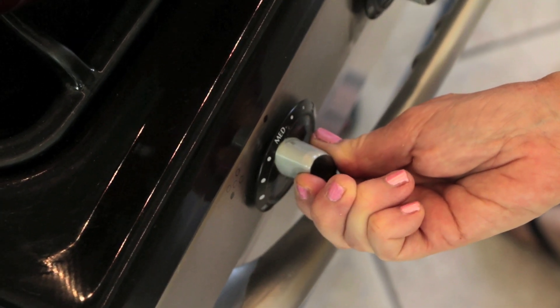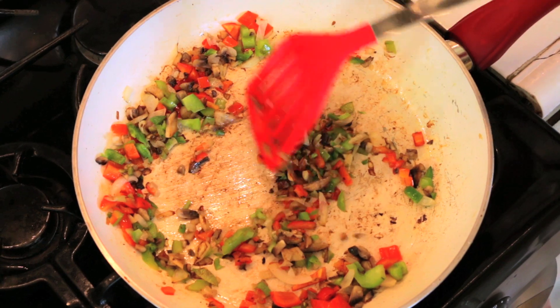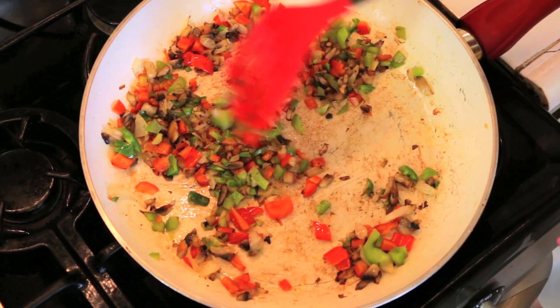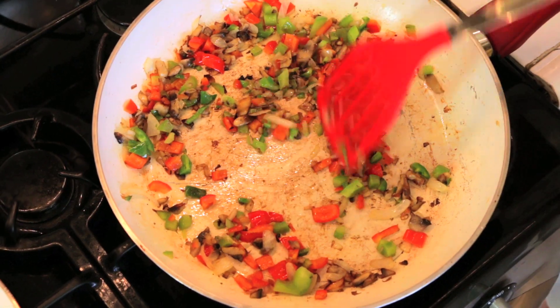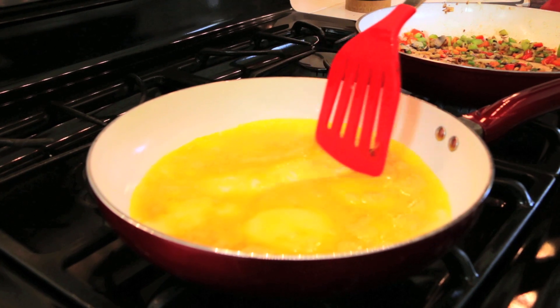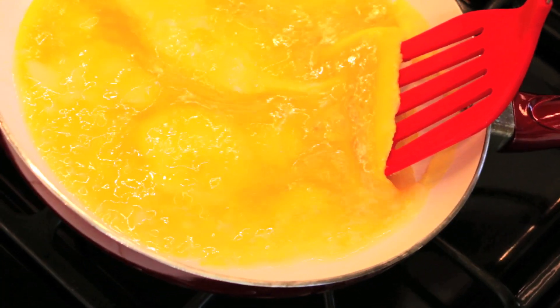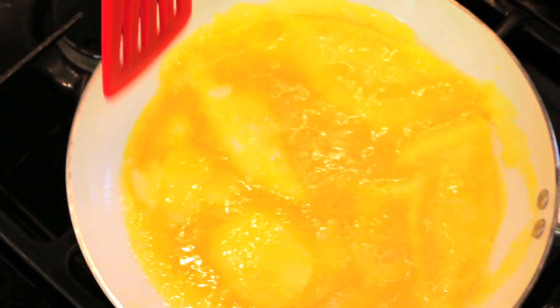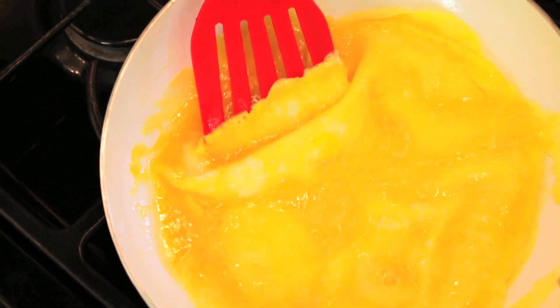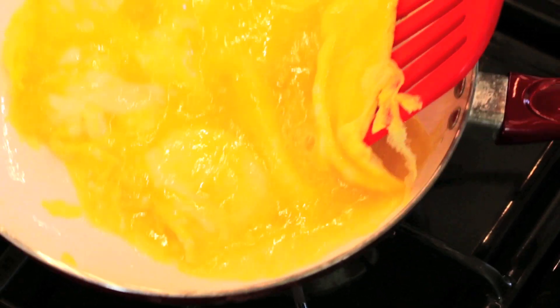Turn the heat up to medium. Stir your vegetables and check them — you don't want them to burn if they're getting too done. Put this on low until you're ready to add them to the omelet. They look pretty good, I'm going to keep them on medium. I'm seeing some bubbling action. I like to shove in the liquid underneath, because it just makes it cook faster. Go all around the omelet and do that — this creates that second layer.